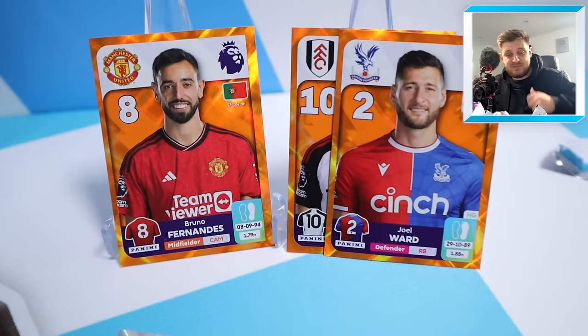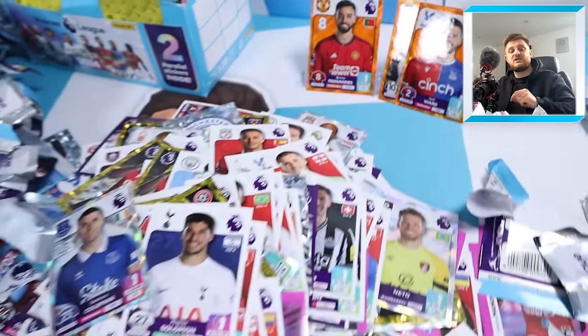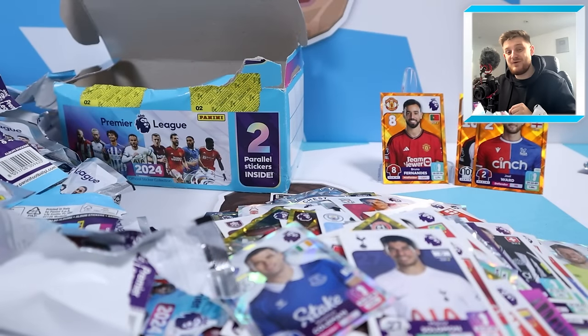Thanks again for watching. If you enjoyed it, make sure you smash the like button. Subscribe to the channel so you don't miss any future videos just like this one. I'll see you in the next one - thanks for watching, goodbye!